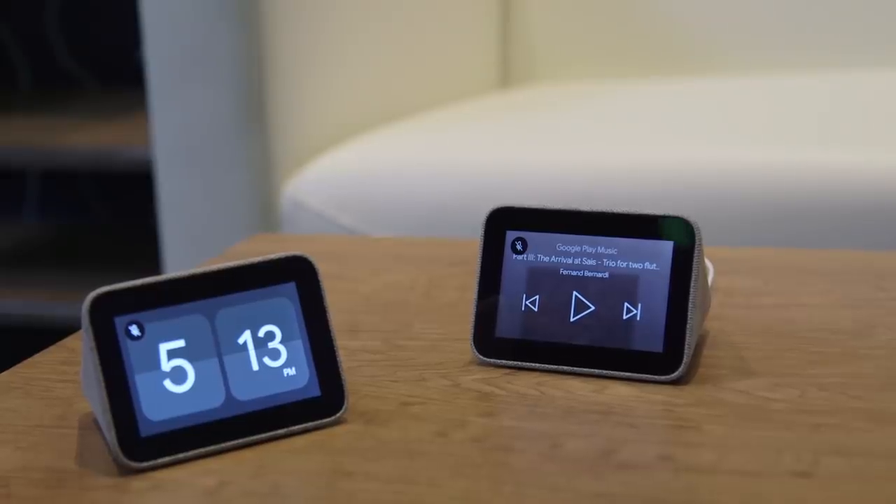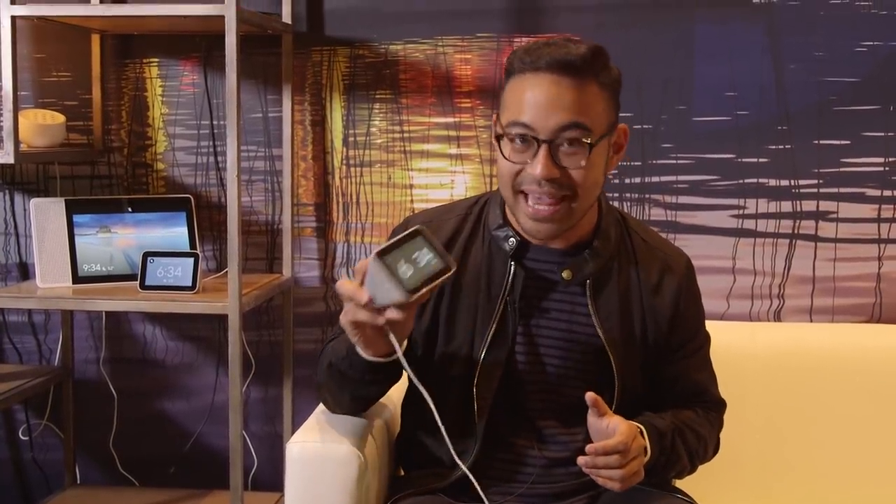I've seen a lot of Google Home Minis being given as gifts this holiday season, and I know it's still early, but I kind of feel like this might be that for this year. Unfortunately, we're going to have to wait a little while longer to see what this is really about, but this has been the Lenovo Smart Clock — stay tuned for more from CES 2019.